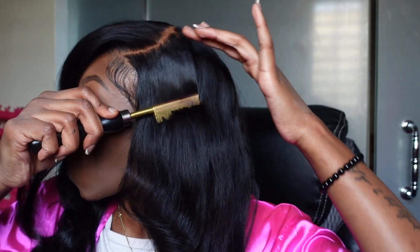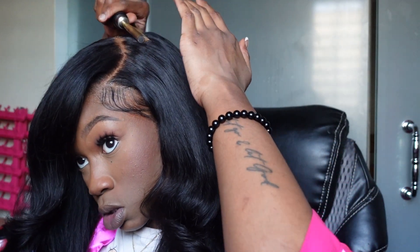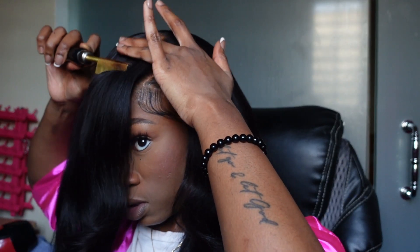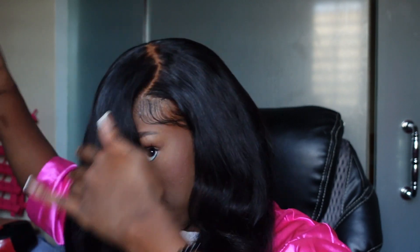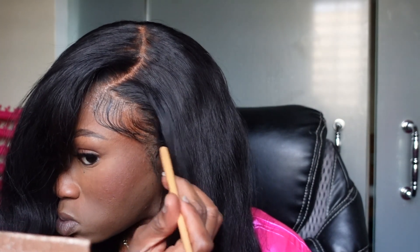Just doing some finishing touches — definitely using that hot comb and wax stick right before I leave the house to make sure it's flat. Then I'm continuing with the black eyeshadow, putting that on the parting as well to make sure it's not over-bleached and looking bright. After the hot comb, the touch-up, and the black eyeshadow, I'm basically done.